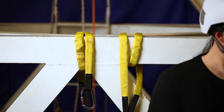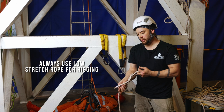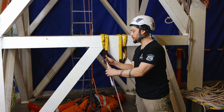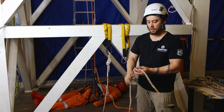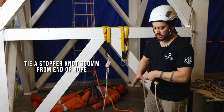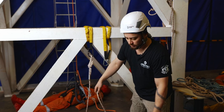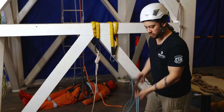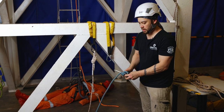We use low-stretch ropes when rigging rather than dynamic rope. I've tied a figure-eight on a bight here and clipped that to one of our anchor points. At the other end, about 300 millimetres away, I'm tying a stopper knot — similar to a barrel knot but on a single strand. So that's one rope in place.